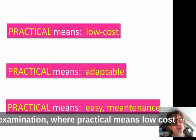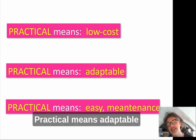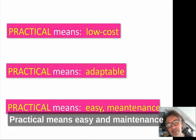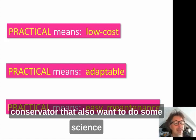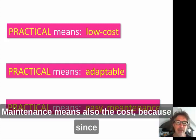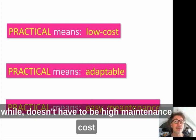Practical means low cost — something that small and medium museums can afford. Practical means adaptable — I want the maximum return from the equipment, so I want it to be used for wall paintings, manuscripts, and easel paintings. Practical also means easy to use and low maintenance, so a conservator who also wants to do some science can use it in a short time frame. It doesn't require highly skilled personnel to operate, and since the equipment is used occasionally, maintenance costs must be low.